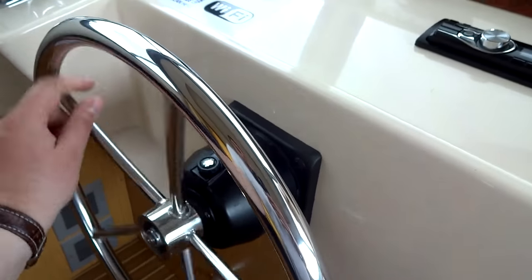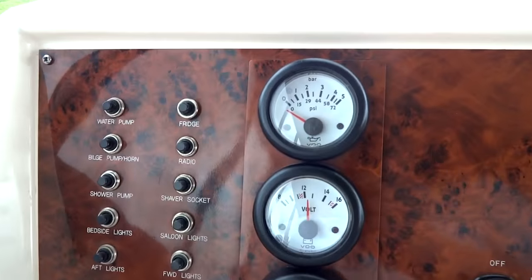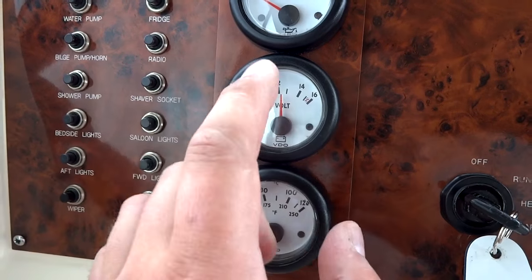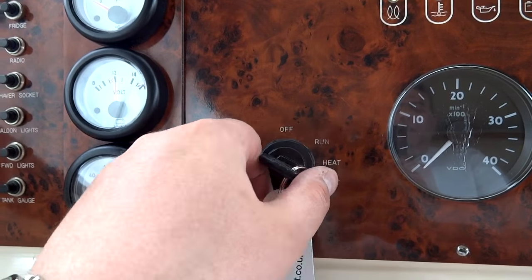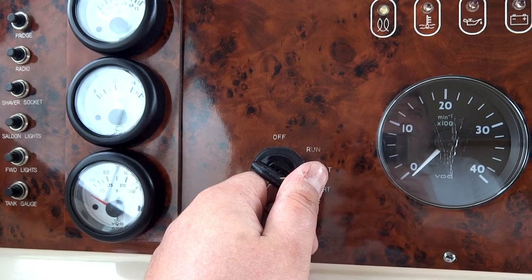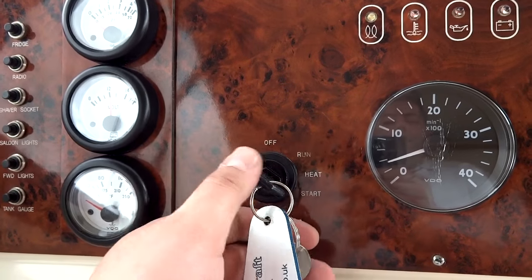Smooth hydraulic steering — it really is just that smooth. A comprehensive helm gives you a lot of information. Starting over here you've got your basics: engine oil PSI, your 12-volt system — some Barnes Brinkcraft boats run on 24 volts, this is 12 volts — and engine coolant temperature. There's no start/stop button; it's just like a car. To start the engine — it's a quiet engine — you simply turn the key. It may sound loud on camera but trust me, as boat engines go it's very well insulated.